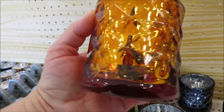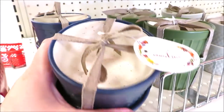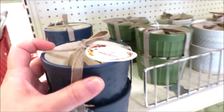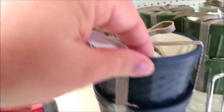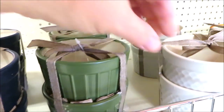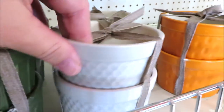Feel free to pause the video anytime to take a look at those DPCI codes to look them up on Brick Seek. I'll also have pictures of these items with their DPCI codes up on my Instagram at Cuckoo Auntie.